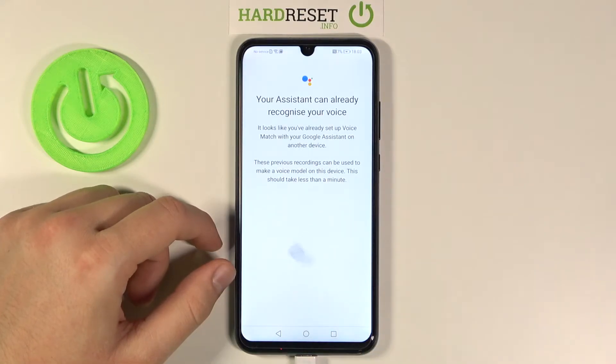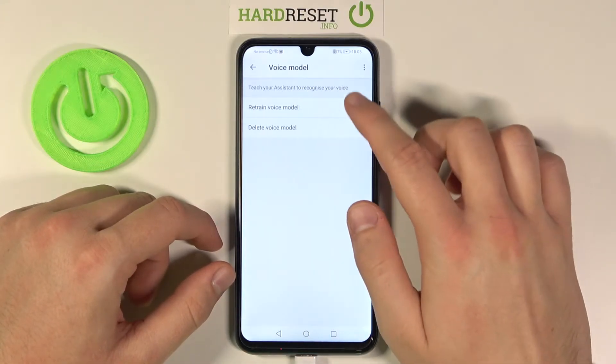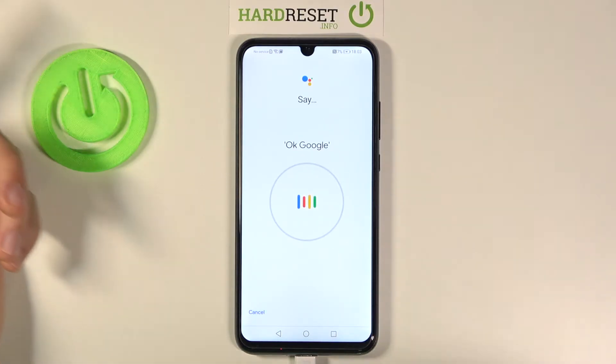As you can see, in my case the assistant can already recognize my voice, but in your case you will get this circle and you have to say a few times: okay Google.